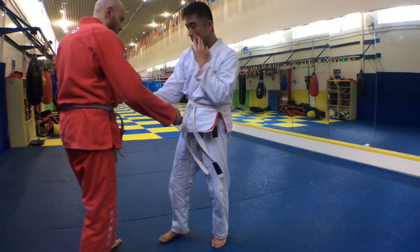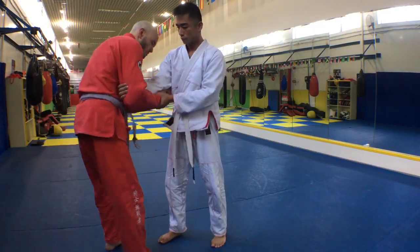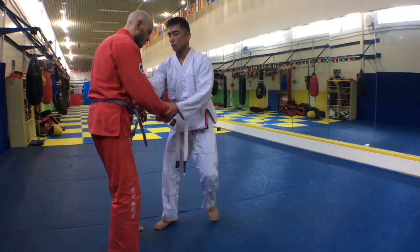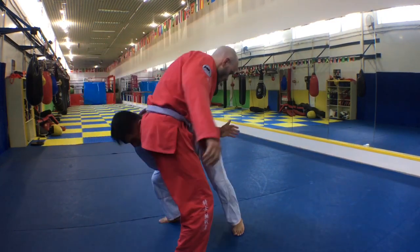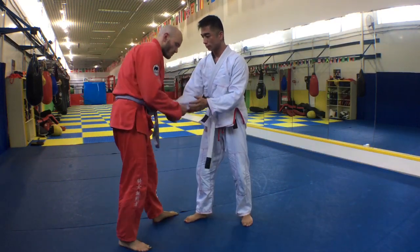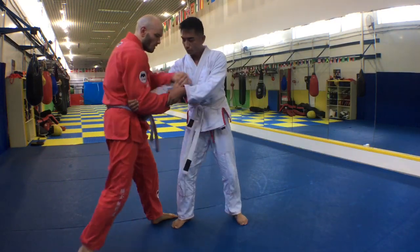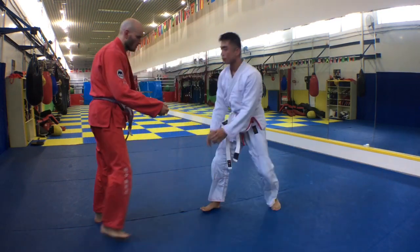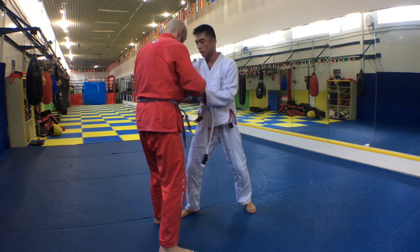And there he goes. To finish the takedown, we simply apply more forward pressure as we pull, lowering the level of the hip as we elevate the level of the leg. I'll add an impact step to that and boom — on the floor. Nice, quick, powerful takedown.